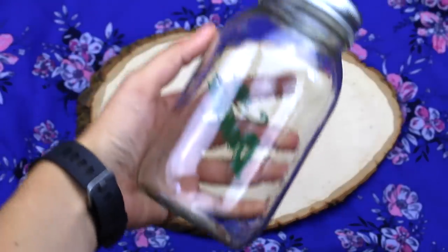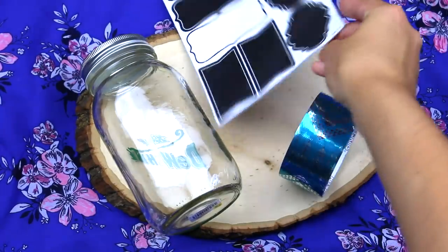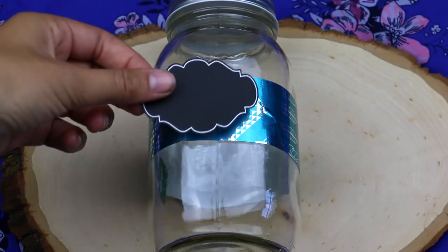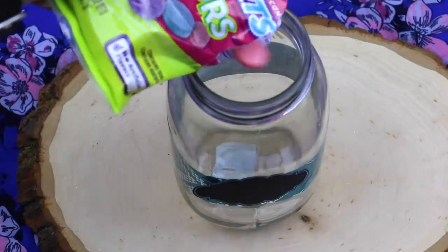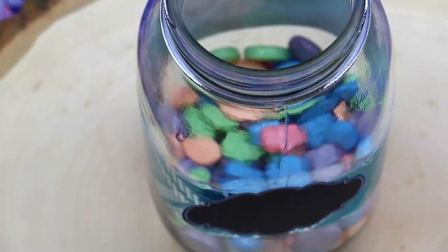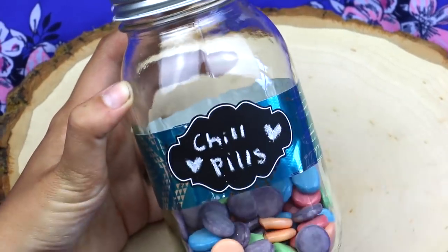This first DIY I saw on Pinterest and thought it was so cute. All I needed was a mason jar, some sweet tarts, some tape, and some labels. I took some tape around the jar, put a label on it, and labeled it with the words 'chill pills.' Then I put in some sweet tarts — the cutest candies in the world. It's a perfect little treat for when you are studying, and it looks so adorable and so Tumblr.